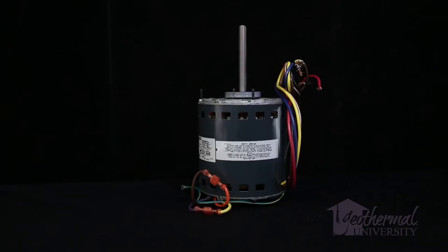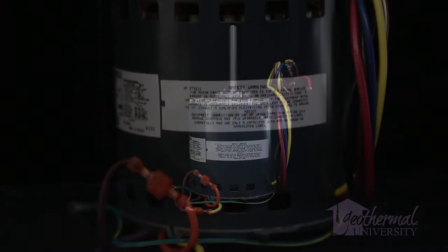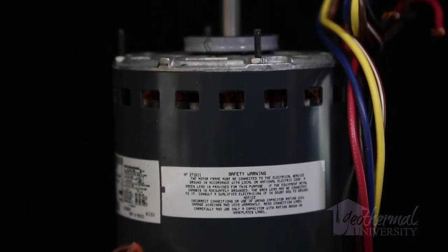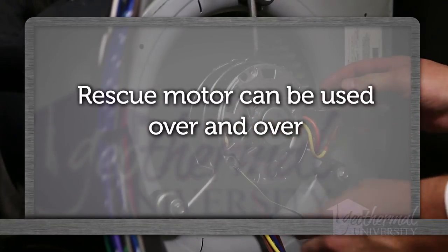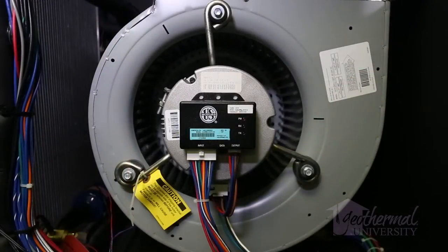A readily available, inexpensive, totally enclosed or open direct drive PSC motor can be wired in temporarily. The rescue motor can be used over and over. In this example, we are servicing a 230-volt geothermal unit.